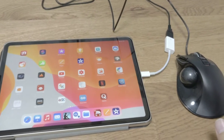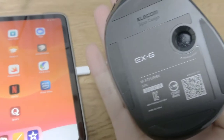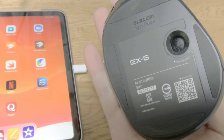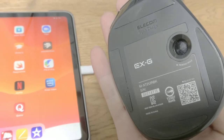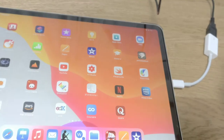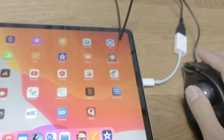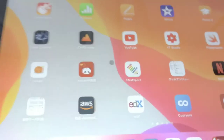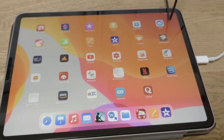I got this trackball called EXG, model number M-XG2URPK. It's a Japan design by a company called Elecom, and it's working well on my iPad Pro 2020.